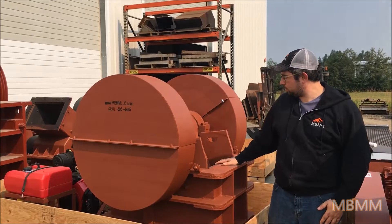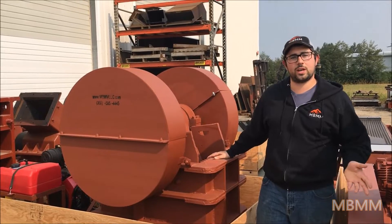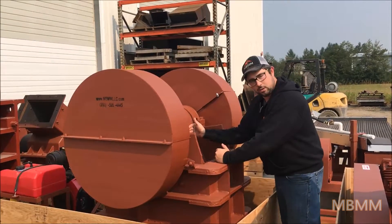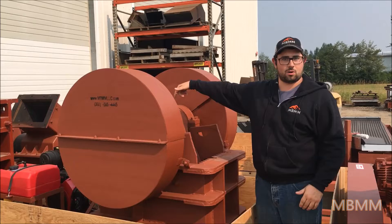The jaws will do about 5 tons per hour at a 1 inch minus, up to 20 tons an hour at a 3 inch minus. The way that you control that is by either opening or closing the jaws, and this is done via a vertical tension rod in the back.